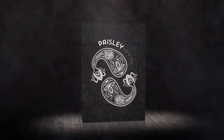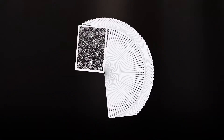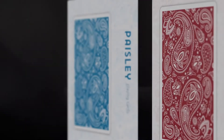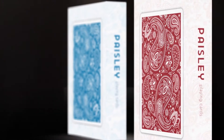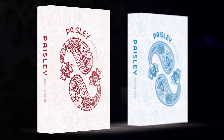Designed by the Dutch Card House Company, Diamond Playing Cards produced the Paisley Playing Card deck. And thanks to you, our backers, these cards have become a reality. Now we need your help again, this time in full color, with two new metallic editions in French Blue and Ruby Red.